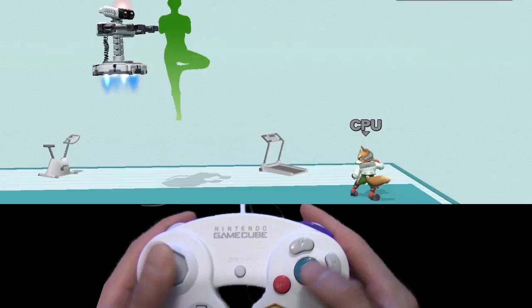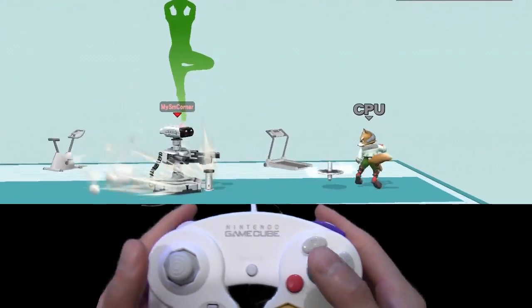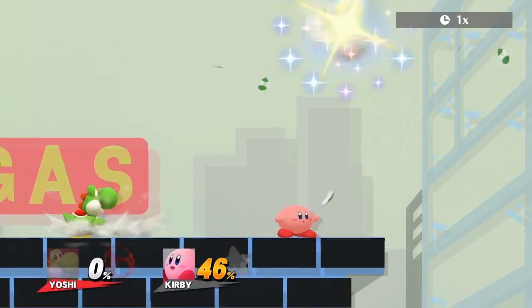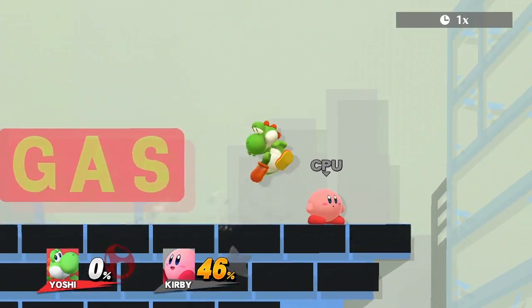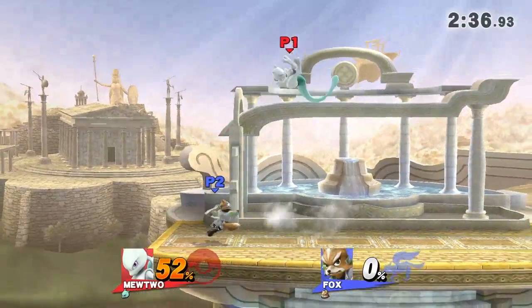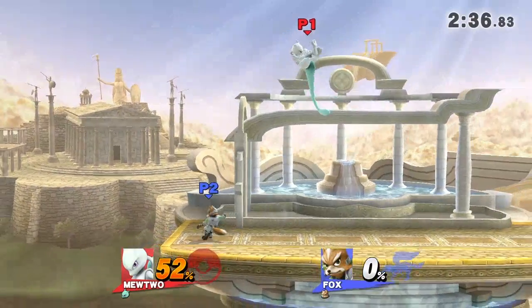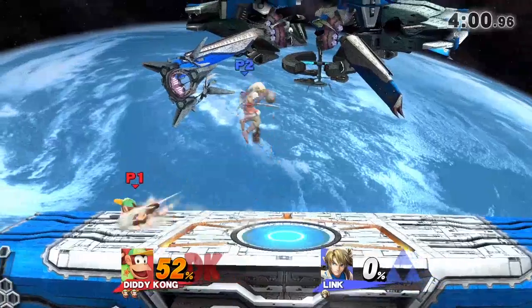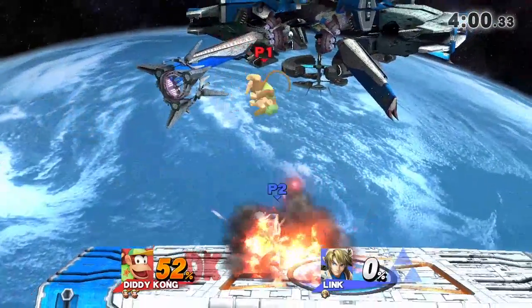The forward wave bounce is the same thing except you're jumping backwards. Some up specials work as well in the same way, but the effect isn't too useful except for a move like Yoshi's Egg. Just a note: B-reversing and wave bouncing works anytime you are moving left or right in the air — it's not limited to jumps from the ground. I've only shown jumps so far since it's the easiest to demonstrate.